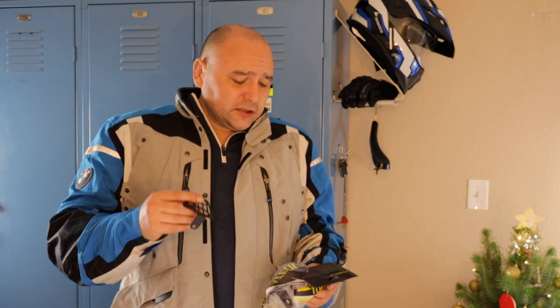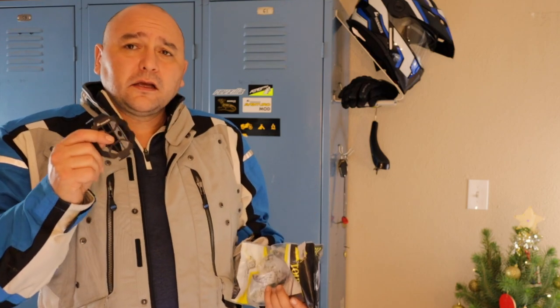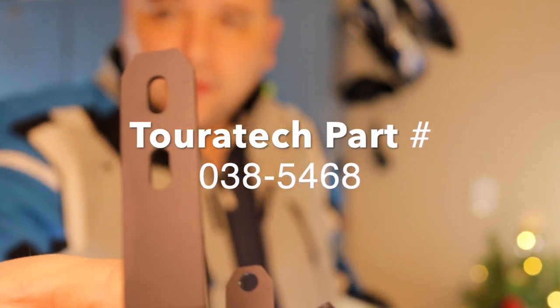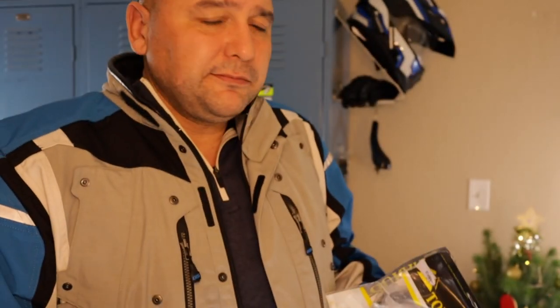Today I'm going to talk about these Tourtech guards for your accessory lights. Basically this is what they look like — real simple bolt-on. They use the existing bolts. It's maybe a 5-to-10-minute install. You do have to dismount the light and then just reinstall it.